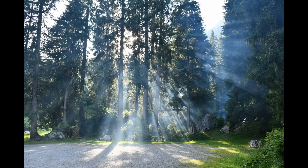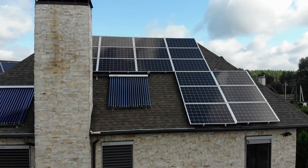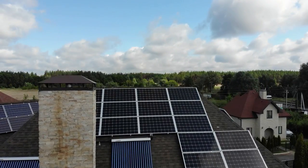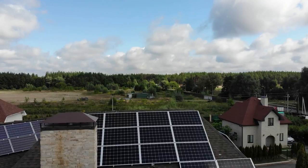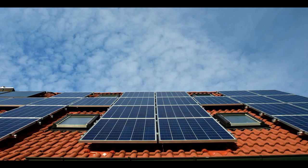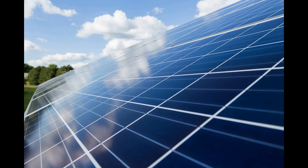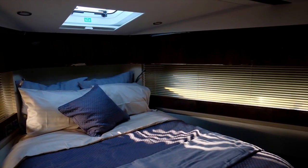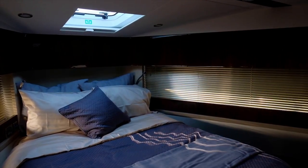PV Watts calculates DIY rooftop solar potential. The National Renewable Energy Laboratory, a division of the U.S. Department of Energy, has an online tool called PV Watts. PV Watts is designed to help homeowners understand the economic potential of a rooftop DIY solar system. With PV Watts, you enter your address and some other basic information, including your desired photovoltaic system output and electricity costs. The results show you how much energy your system may produce throughout the year, and you can play around with the specifications to determine the best configuration for your rooftop DIY solar system.